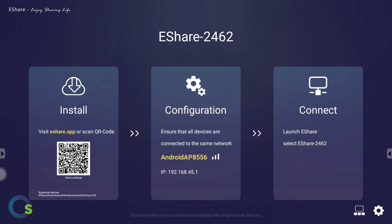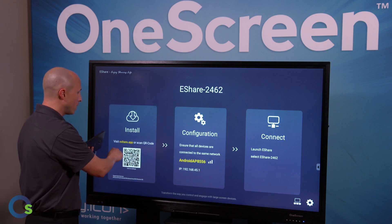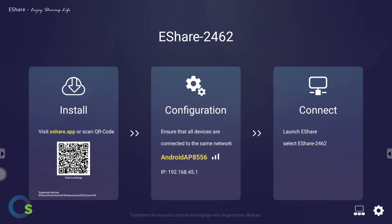This can be done with smartphones, tablets, laptops, and Chromebooks. If you're going to do it from a tablet or a smartphone, you'll go ahead and download the eShare app. If you're doing it from a Chromebook or a laptop, you'll go to your web browser and input your IP address.